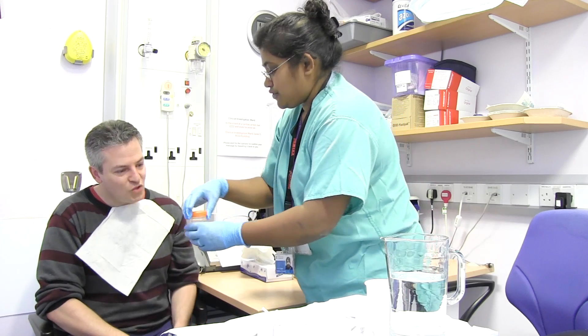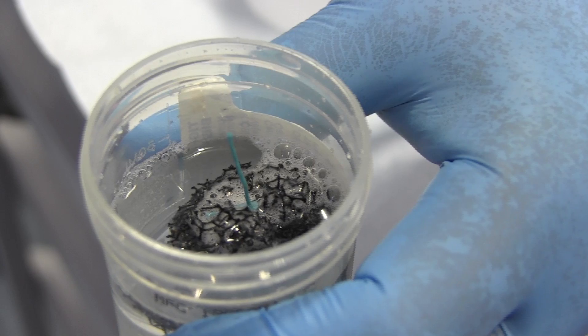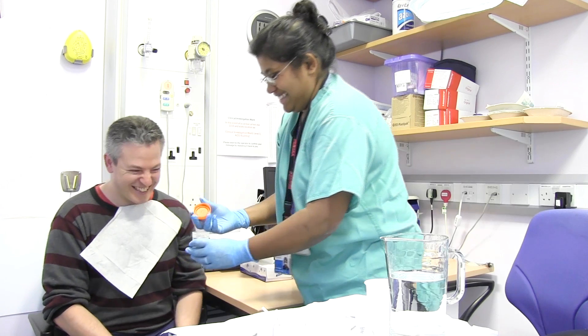Can I just show you what you've just swallowed? The sponge now goes to the lab to see if the cells show signs of Barrett's.